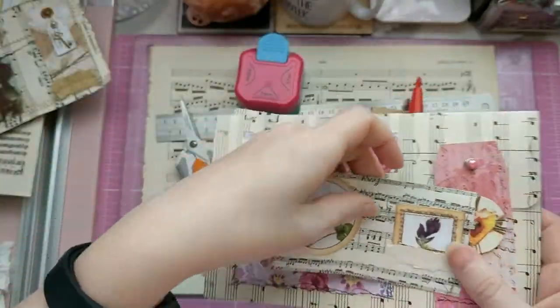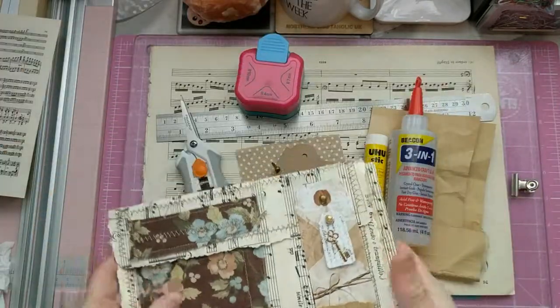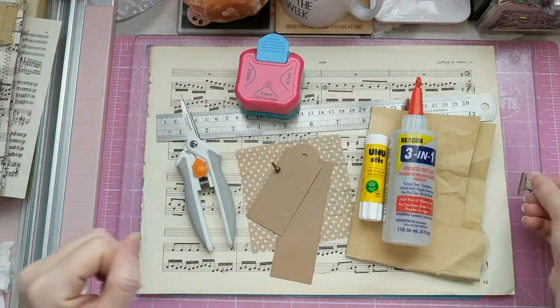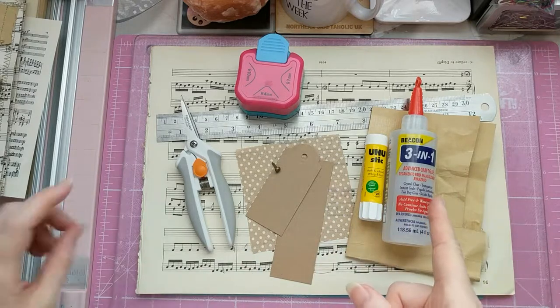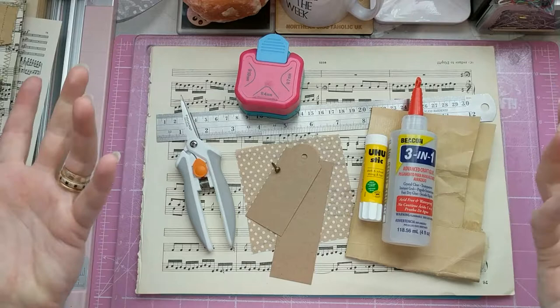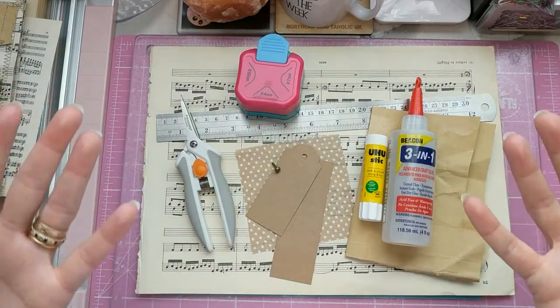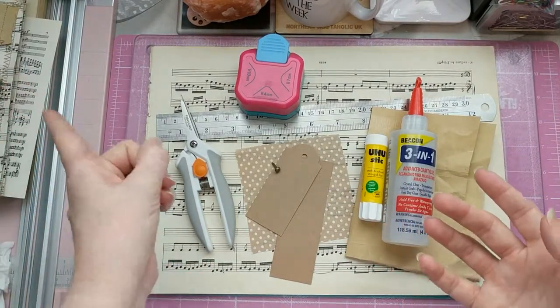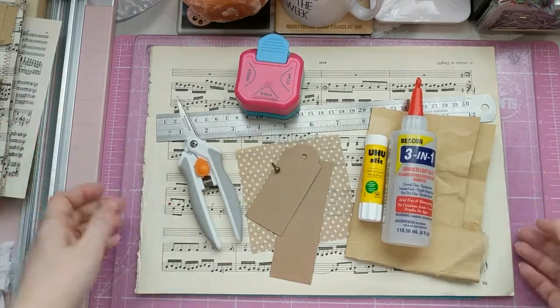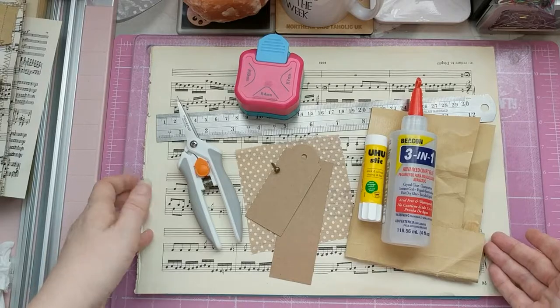This we will do at the end as a bonus. So, materials list. For this video you will need music paper. Obviously you might not want to use music paper, but you might still want to do this style envelope, so any paper you desire. For this, we are using music paper.